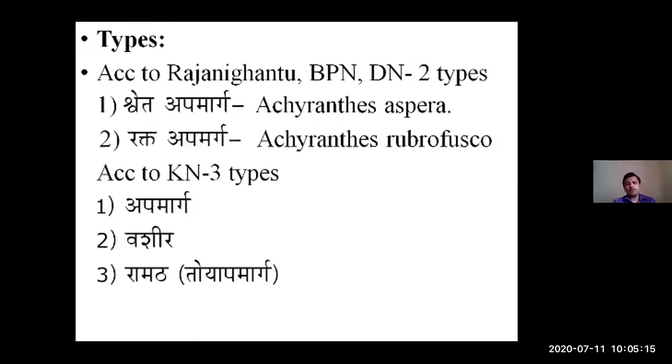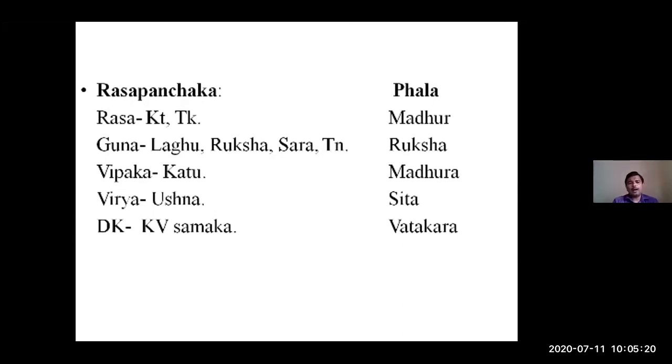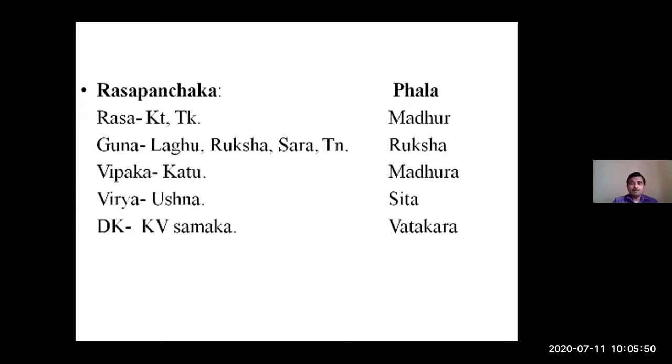Regarding Rasa Panchaka pharmacodynamics: the Panchanga is the useful part. The Panchanga has Katu Tikta Rasa, mainly Tikshna Guna, Laghu Ruksha Tikshna and Sara Guna, Katu Vipaka, Ushna Virya, and is Kapha Vata Shamaka. However, the Phala has Madhura Rasa, Madhura Vipaka, Ruksha Guna, and Shita Virya, making it Vatakara. Due to Shita Virya it does Vata Vardhana, and the Ruksha Guna overrides the Madhura Rasa and Madhura Vipaka, making it act as a Vatavardha.